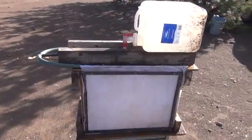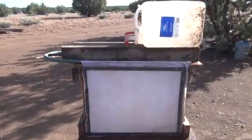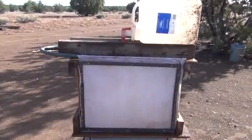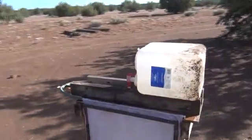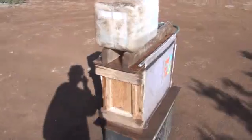Hi folks, Mr. Teslonian back here again. I want to take you through a much larger evaporative refrigeration system. Right now, as you can see here, I have a nice five gallon jug up top. I'm going to go through and explain to you exactly how this works.